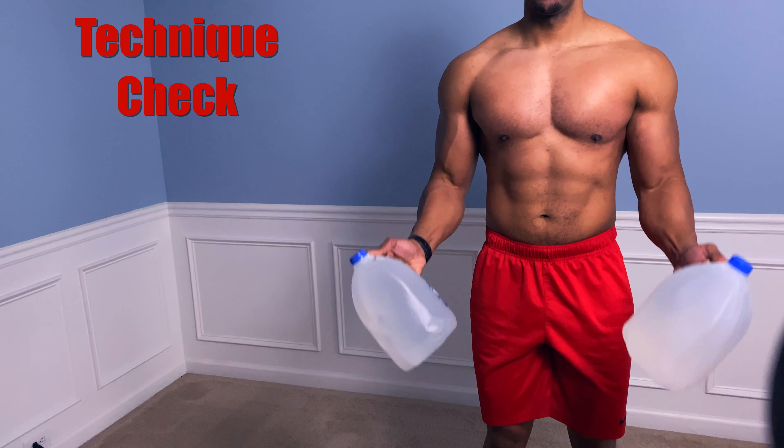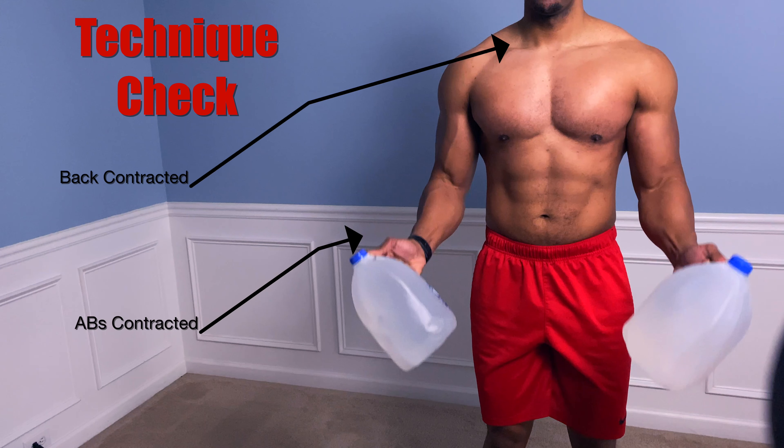We're going to hold it right here so that way we can focus on good technique. The main thing that you want to do is make sure that you keep your back contracted and your abs contracted throughout the movement, and that way you can remain stable and focus on the biceps.